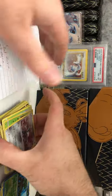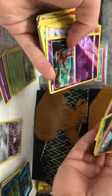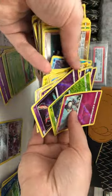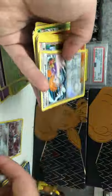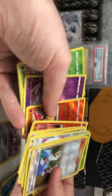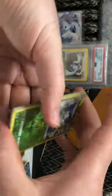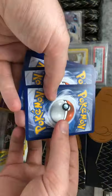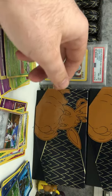Now just checking off the other ones on the list by sets — Celestial Storm, Burning Shadows, some more Celestial Storm, some Hidden Fates, Lost Thunder, and Chilling Reign. I can see right now that all the Chilling Reign cards are here — they haven't missed any because these are all the ones I'm missing for my set. Just checking the backs — yep, that checks out. All the Chilling Reign cards are there.